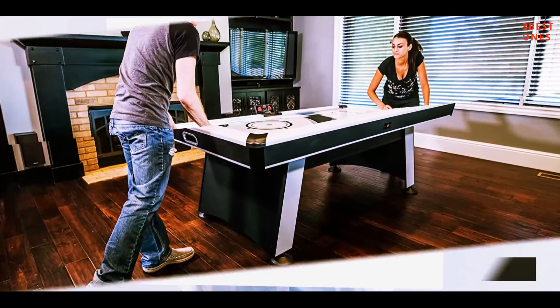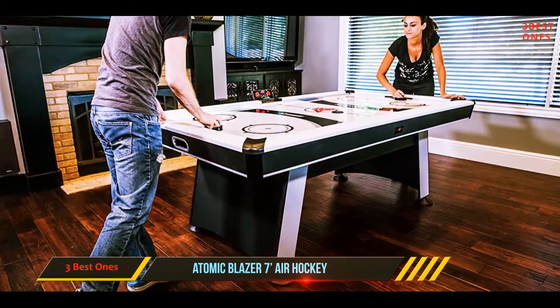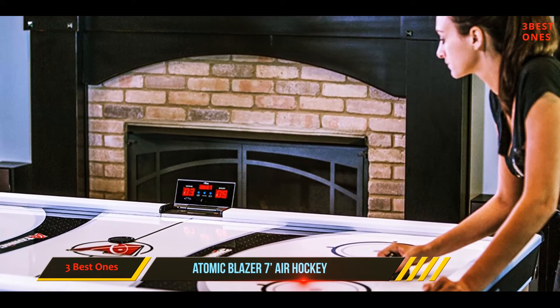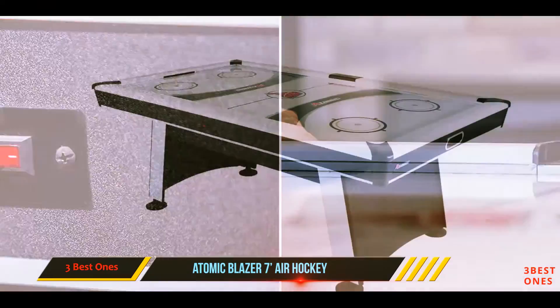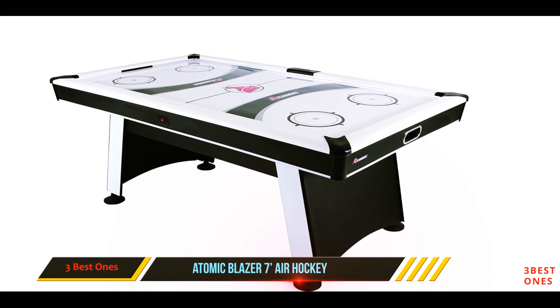And number one on this list is the Atomic Blazer 72 air hockey table. This model is just a little shorter than our number one pick. It has a slick design featuring shades of red and white with some red accents on the top, and that top looks just like a real hockey playing field. Curved and tapered legs support the model and have levelers for using the table on uneven surfaces.